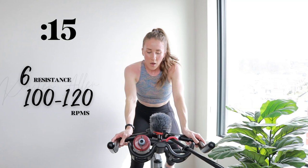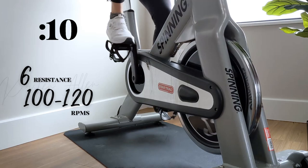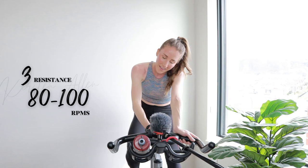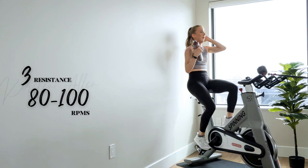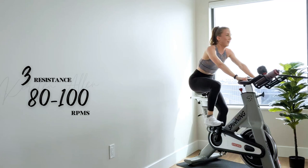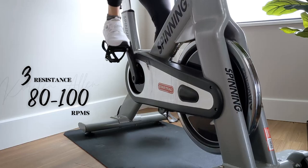Sprint in three, two, one — you're flying. Three, two, one — dry that water. Three, two, one. 60 seconds is 60 seconds. Two minutes feels like 20 minutes — oh my goodness.